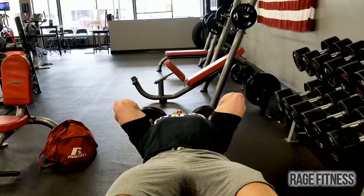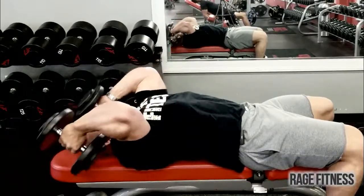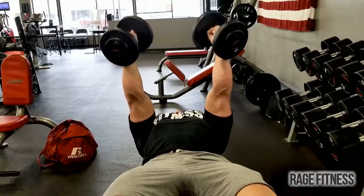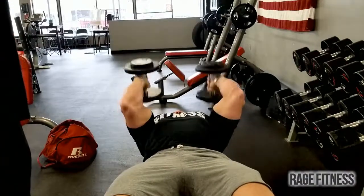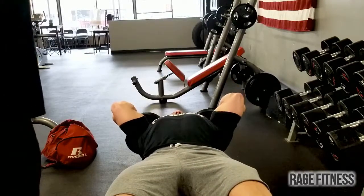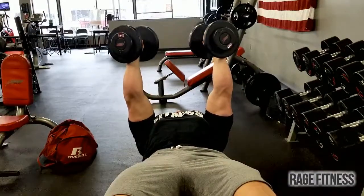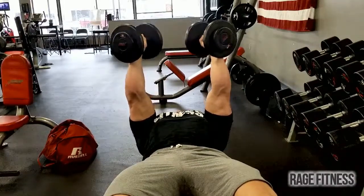That almost-to-the-floor position gives you a great stretch in the tricep. Then coming up nice and slow — stretch it out, coming right back up. Stretch and squeeze. Keep repeating: stretch, squeeze.